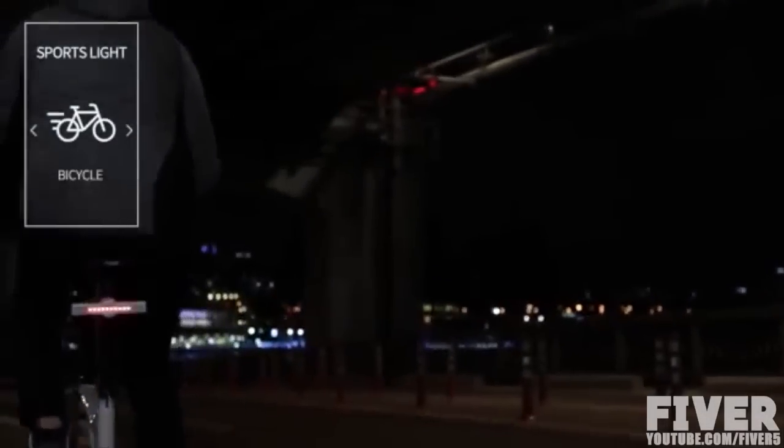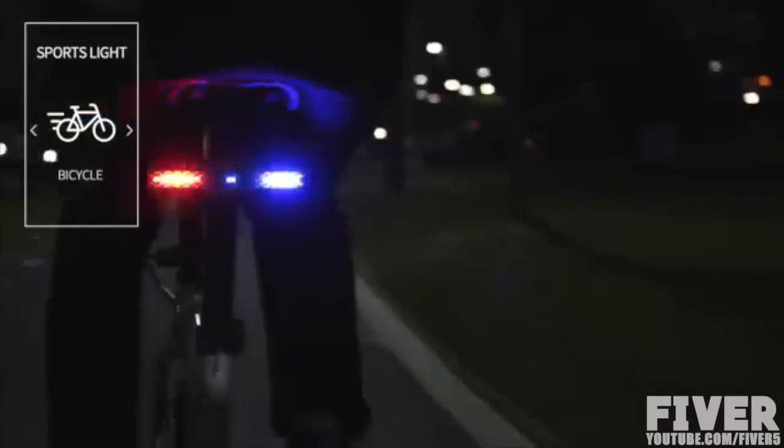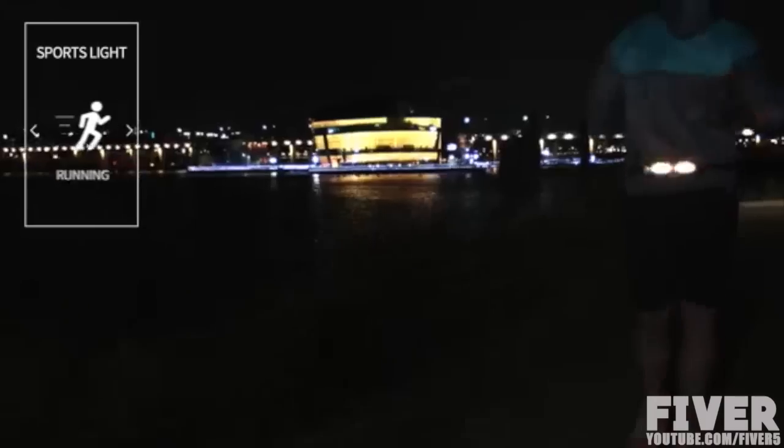M-Stick has a G-Sensor, which is combined with an accelerometer and gyro sensor. With this sensor, M-Stick automatically mixes animations when you ride a bike or run.